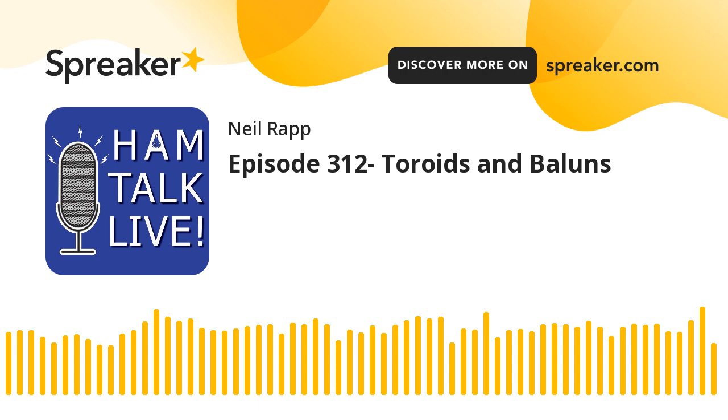Thanks for tuning in. Today we're joined by John Portune, W6NBC. Last episode featured Michael Cawley, W4ORL, and Mike Banigan, KJ4UDO. We talked about the Orlando Hamcation, just a couple of weeks off, and the award winners from the Hamcation committee. If you missed that show, you can listen anytime at HamTalkLive.com, on your favorite podcast app, or on YouTube. I have several quick announcements before we get to talking to John about toroids and baluns.